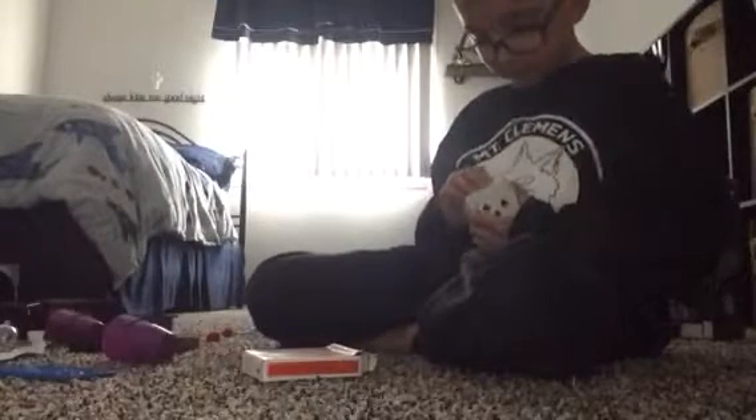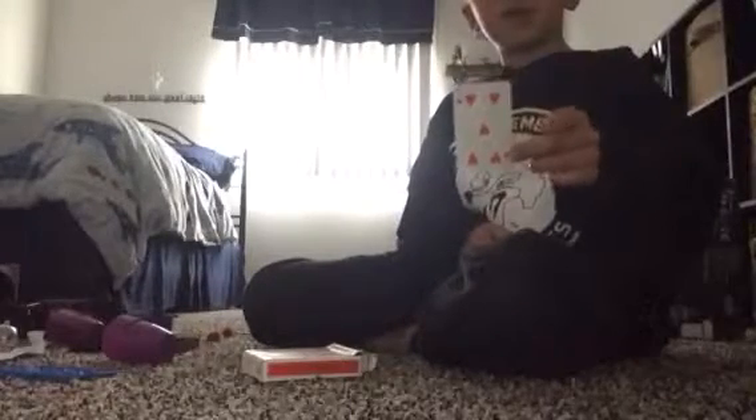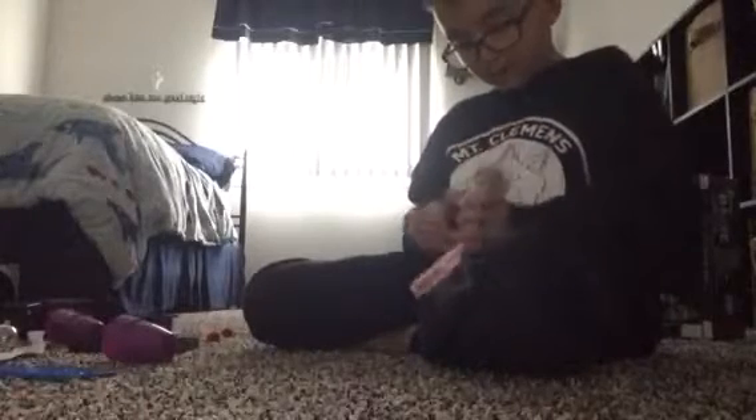Oh, that is not your card. Sorry, I messed up the trick. Wait, I meant to do this. So watch — now the trick is great. One, two, three. Now look at your card — it is right on the bottom. Now I am going to put your playing card deck back in there.